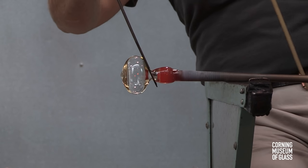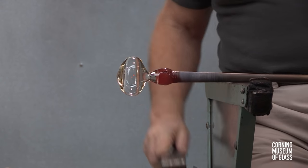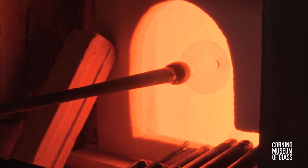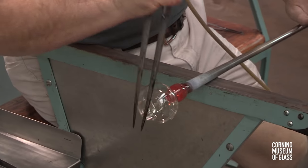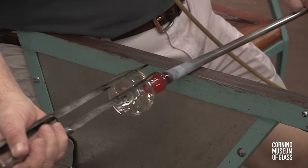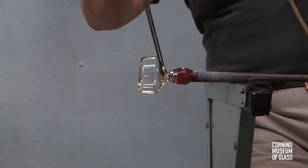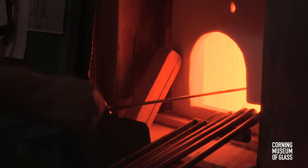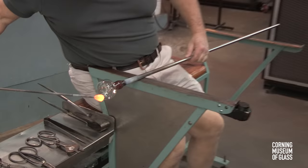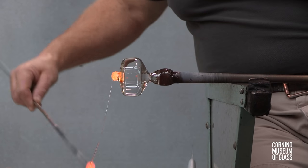Excess glass is trimmed from the tip, and the sides given their final shape. A small amount of glass is gathered from the furnace and trailed onto the bottom of the vessel. This will become a merese, or disc.